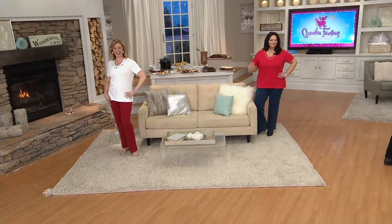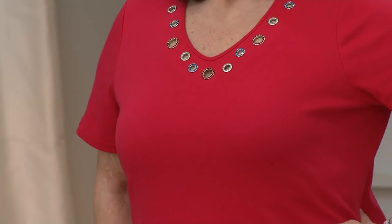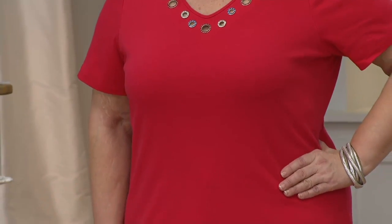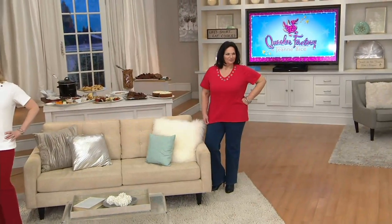Did we say short sleeve? We're showing short sleeves early, but guess what? So many of you have been asking for them, we could not wait. Pete or Alex, can I have a red one-time-only jacket, please? I think that's all I need.